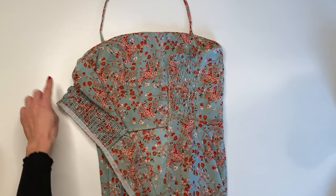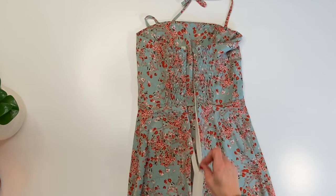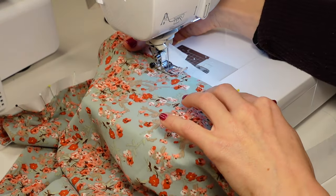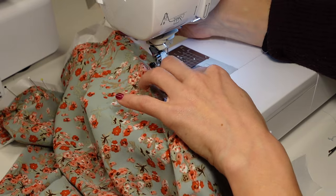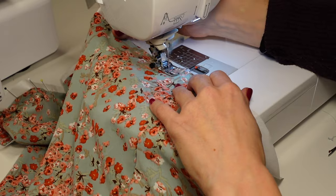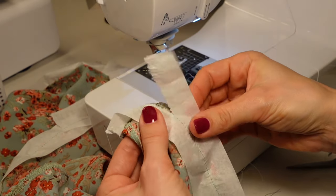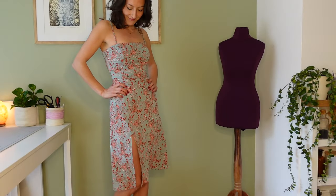I added fusible interfacing to the parts of the seams where my zipper is going to go and then I added the invisible zipper. Next I finished all the seams folding them half a centimeter inwards. This fabric was incredibly difficult to work with and kept slipping and stretching, that's why I'm using strips of tissue paper to help it feed through the machine. You just rip it away after sewing and you're left with beautiful straight seams.